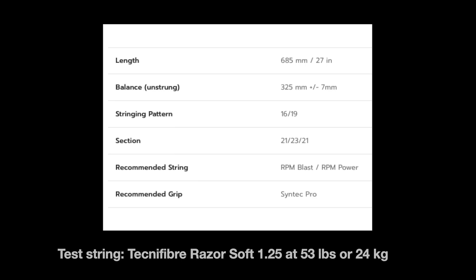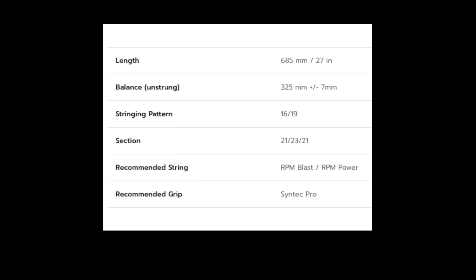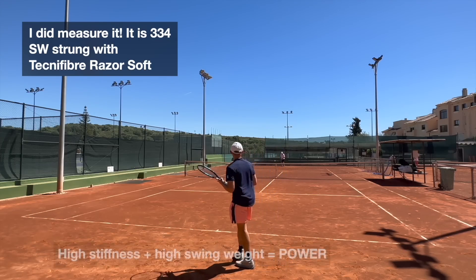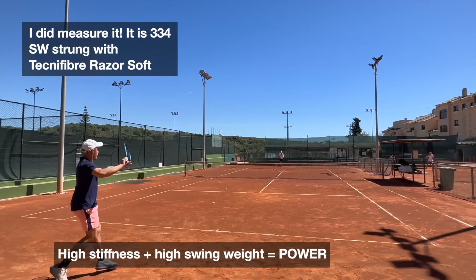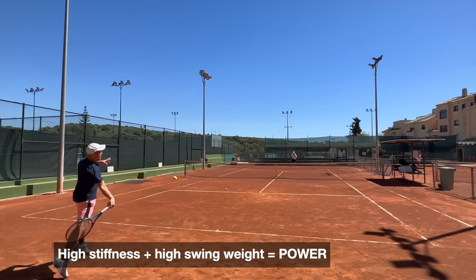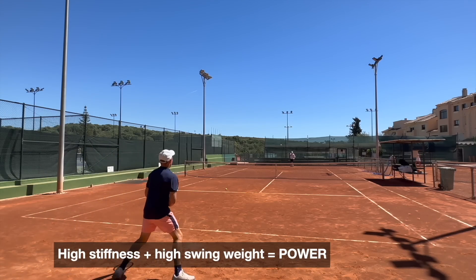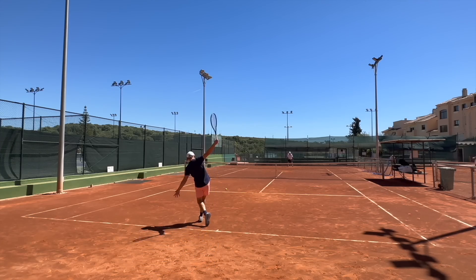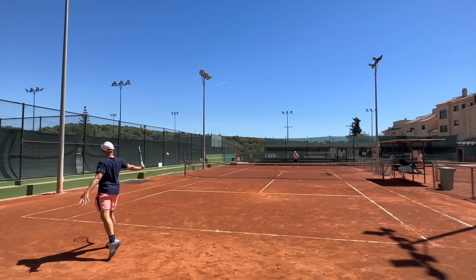It moves relatively fast through the air. I would say it's a little bit high in swing weight — I haven't measured it yet, but I'm going to do that. I'd estimate it's above 330 on my copy at least with this string, which is a little high. The power you get is impressive; I was just knocking around with my father the other day and it was very, very powerful.